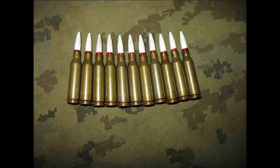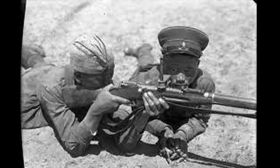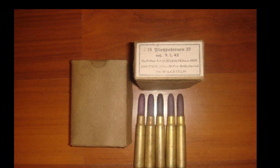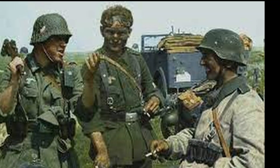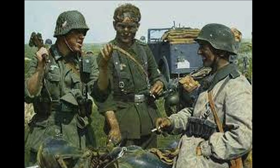When firing wooden bullets, it was required to aim at the ground. Of course, sometimes a random charge hit a person, but it was not fatal. When fired, a wooden bullet turned into a lot of chips that could severely injure a person, though only if the distance was short. A wooden bullet does not pose a danger to a person if the distance between it and the weapon is more than 25 meters.